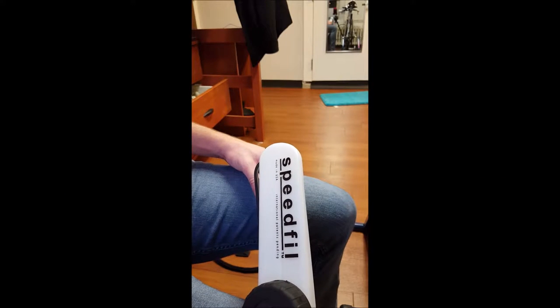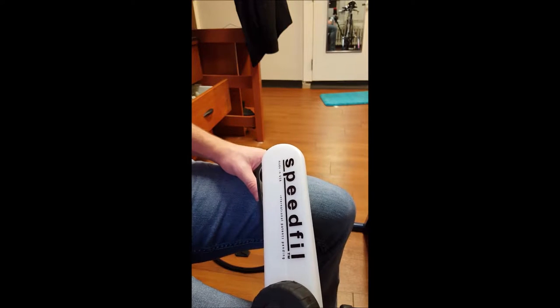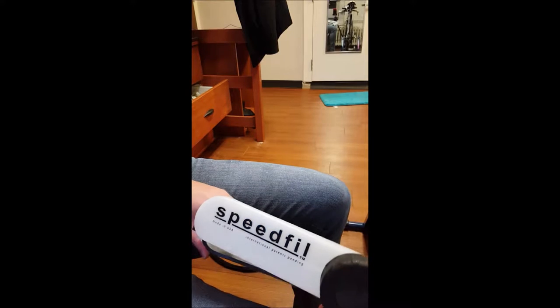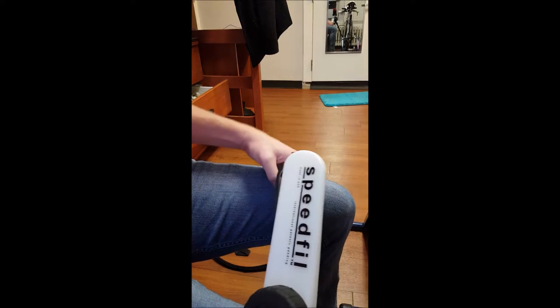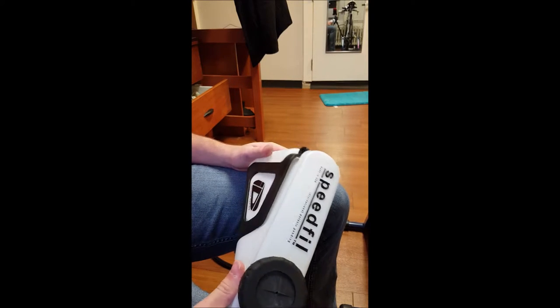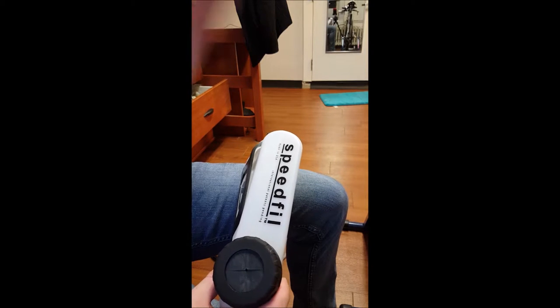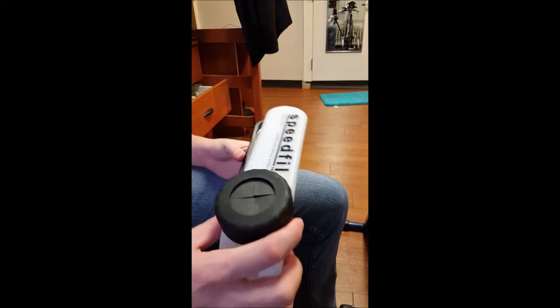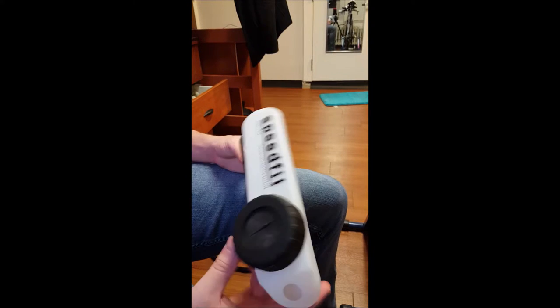What's going on guys, it's Flying Char, and today we're going to be installing the Speed Fill onto my triathlon bike, or any bike. I bought this off Amazon for $69 — I've been watching it to see if it would drop in price, and $69.99 was the lowest it got.